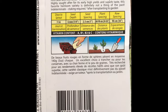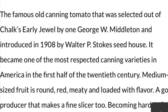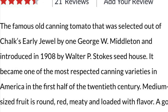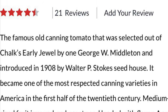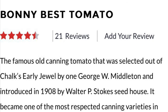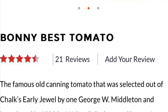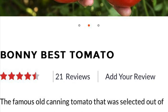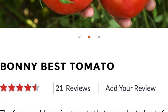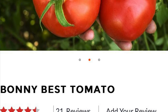Indeterminate varieties are probably not the best for growing in containers. An heirloom seed is basically one that has a bit of history — not being very technical, it means it's from an old cultivar that has been passed from generation to generation. This Bonnie Best dates back to 1908 and is a very popular variety. Thank you Rare Seeds for that explanation.